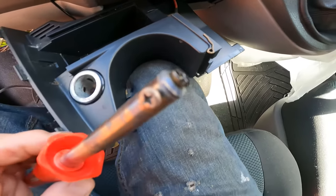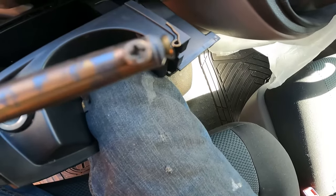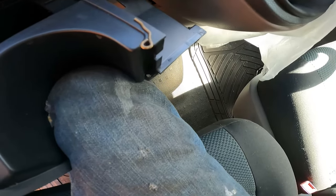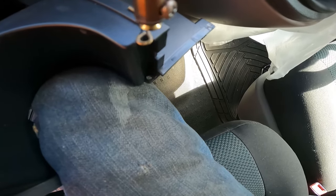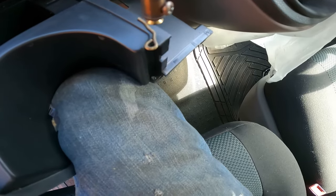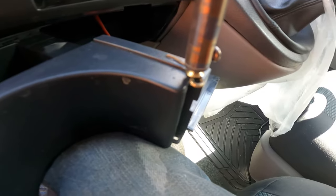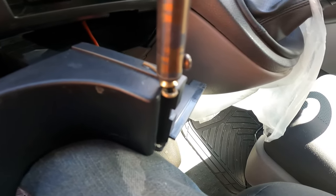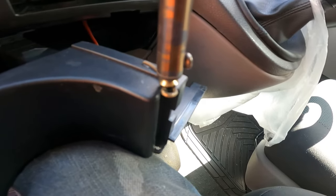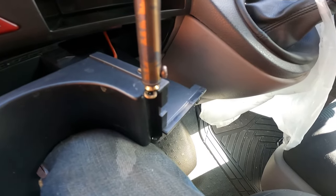So you just get your soldering iron, take the end out, and put a bit of a brass bolt or a brass nut in so the heat will transfer. Once the soldering iron's up to temperature, hold it on top of the wire and you slowly melt it into the plastic. It takes about three or four minutes to do it slowly on each side. As you can see, it's starting to melt nicely into the plastic, just applying gentle pressure pushing it down.